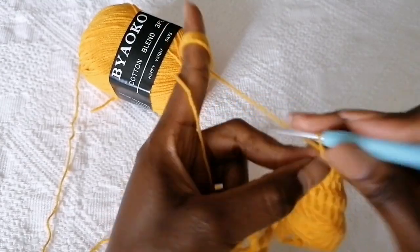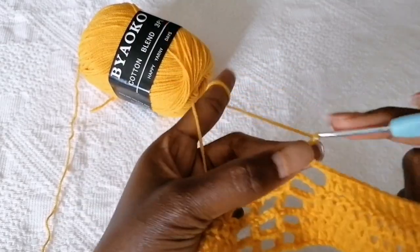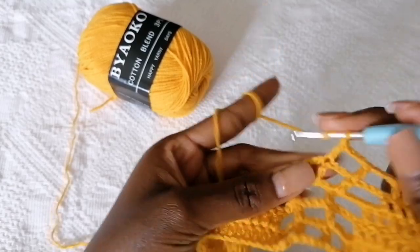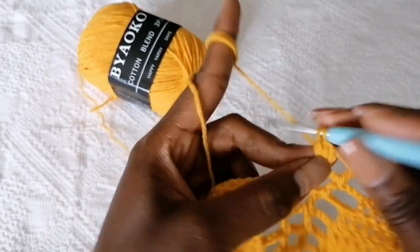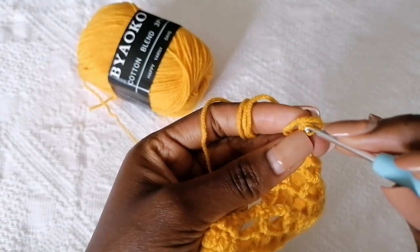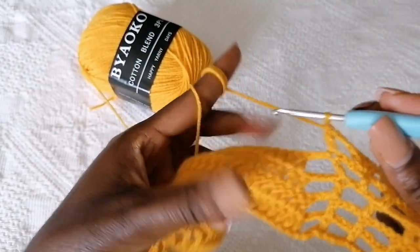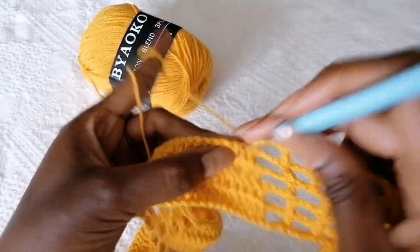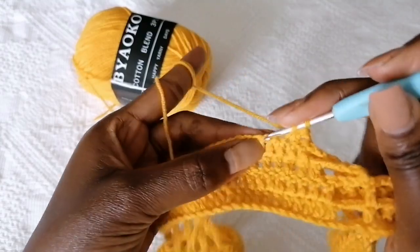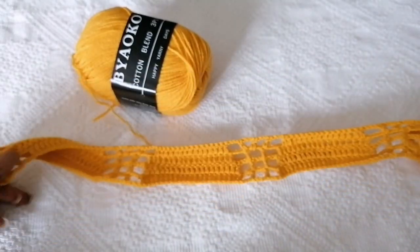When you get to this part, chain three, lose a stitch, and make a double crochet where you have the double crochet. Chain three — now inside this middle stitch we created, make three double crochets together. Make a double crochet, chain three. Now you're repeating what we've done — continue making double crochets for a total of 13 — and when you get to the middle point this is what you create, until you complete the row.